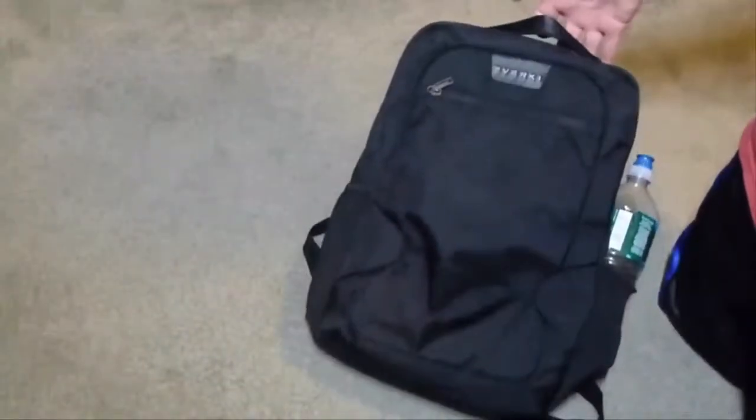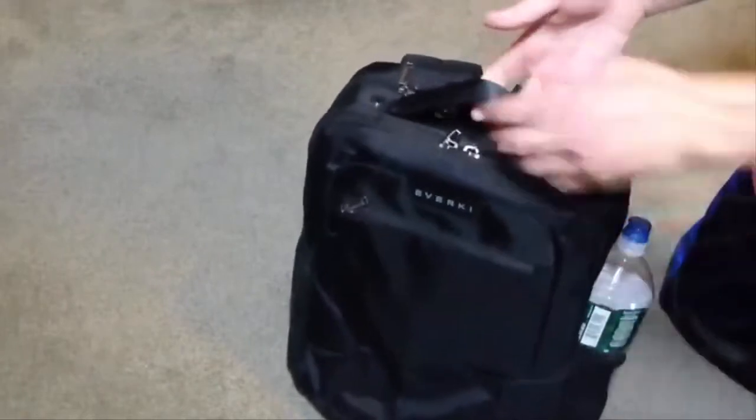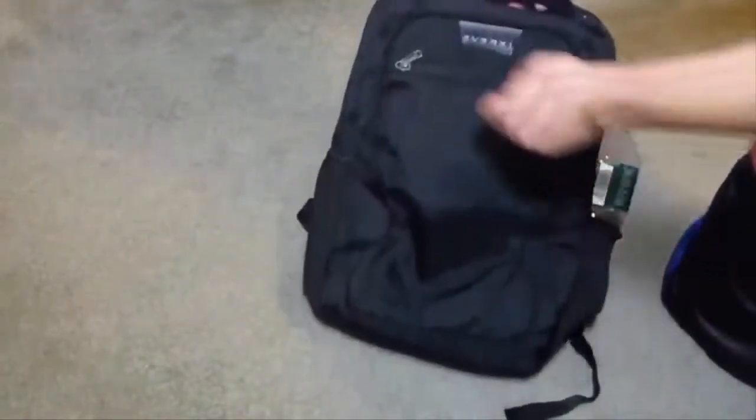This is the Everkey Backpack, called the Studio, and this is my review of it.